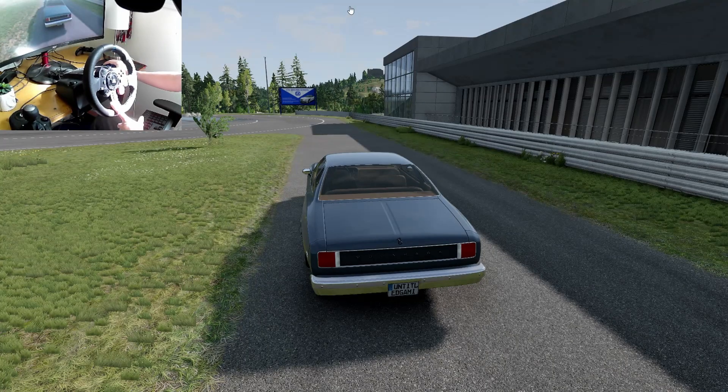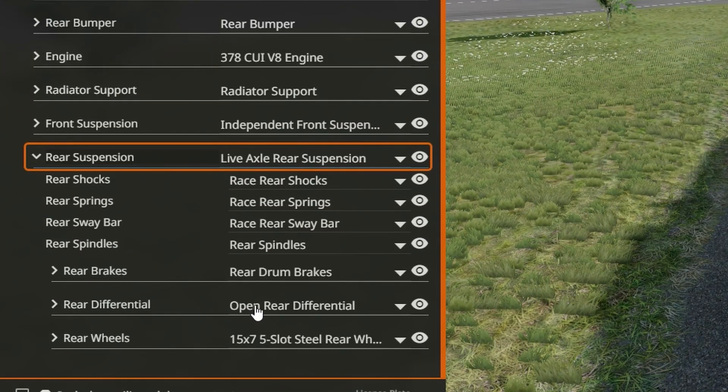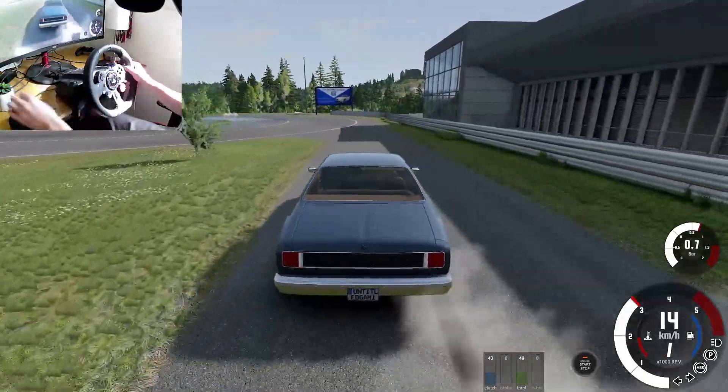I'm going to hop into the vehicle config just to show you guys that there is an open diff. Go down to rear suspension, scroll down, rear differential — open diff. So without further ado let's take this thing for a little bit of a stroll.